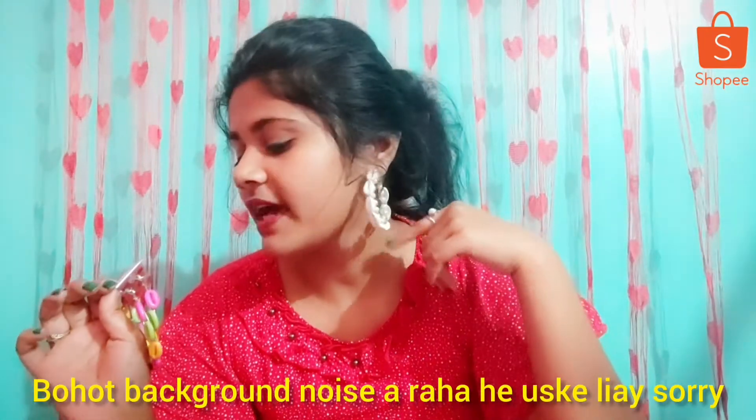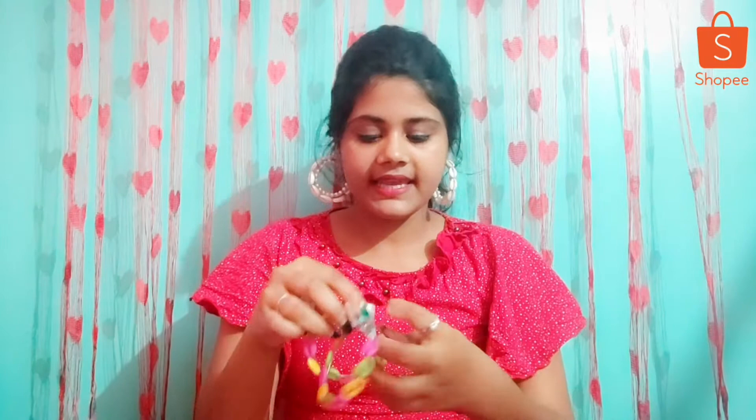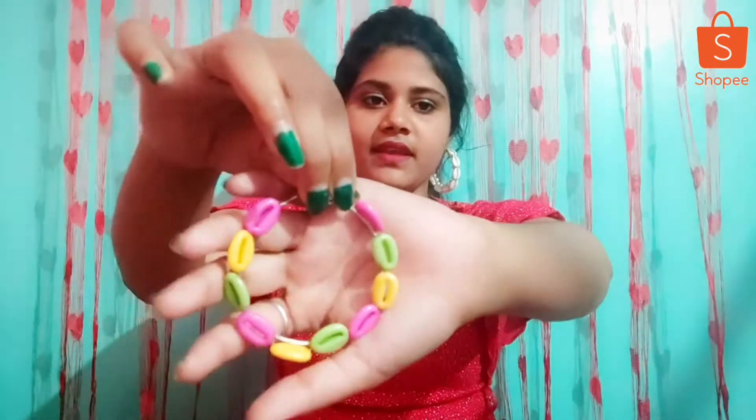This is actually lightweight — not heavy at all. This is a must-buy. This is the same as I showed at 39 rupees; I just ordered it again. This is a must-buy — you can definitely buy it. This is a very good earring in comparison.